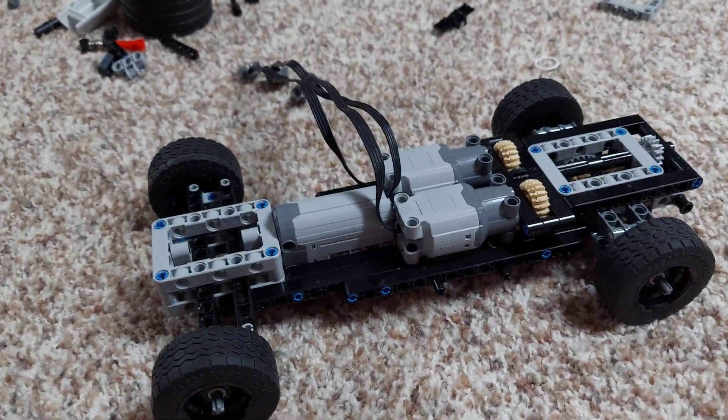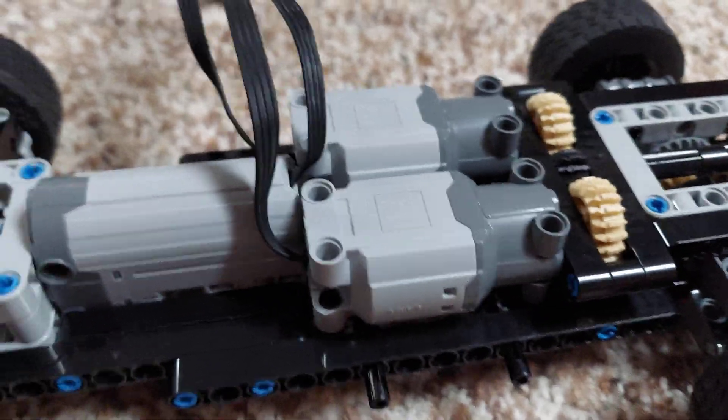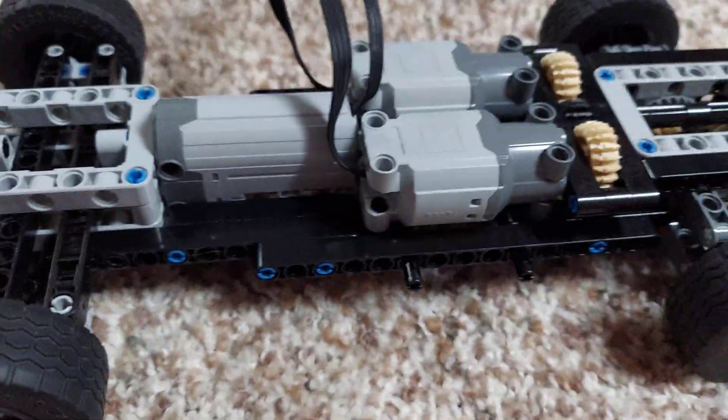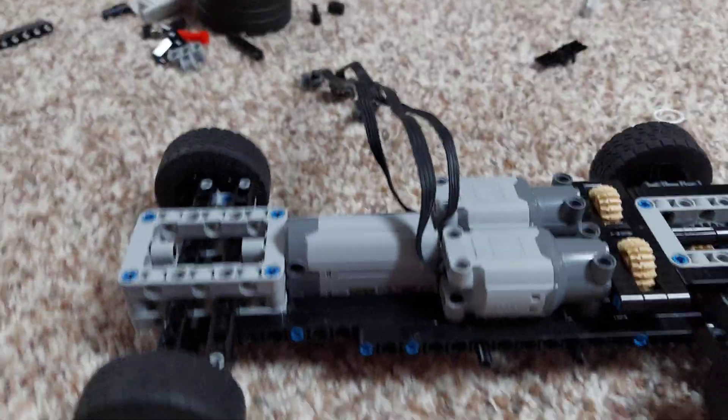What I do: step one is the motor block. How do you connect the motors? You have the motors, you have the drive, and then you have the steering. You want to connect those and make sure it's solid.